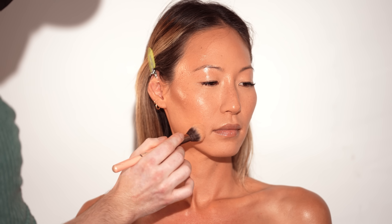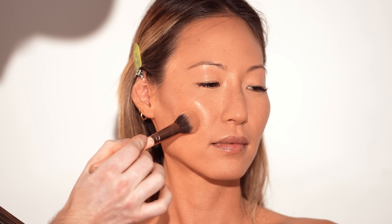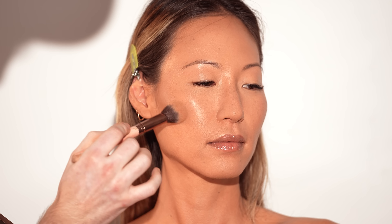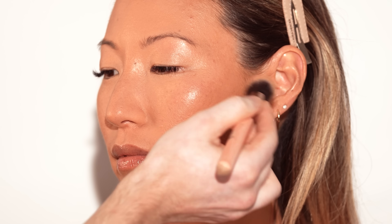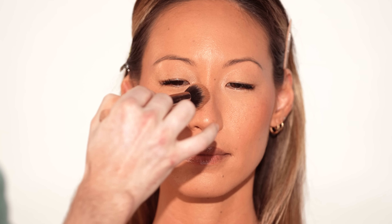Now I'm heading back to our bronzer palette and using the powder formula to reinforce the cream bronzer applied earlier. The reason I do this after setting powder is that any stick or tackiness on the skin will grip right onto the color pigment in the bronzer, which is why some people find their bronzer looks patchy or muddy. So if that sounds like you, try mattifying your skin first with some setting powder before applying bronzer.